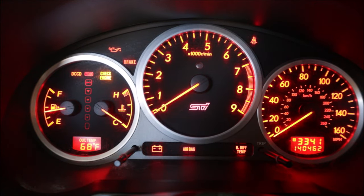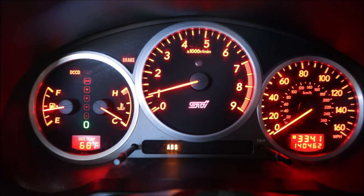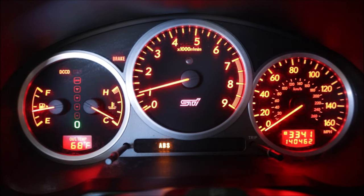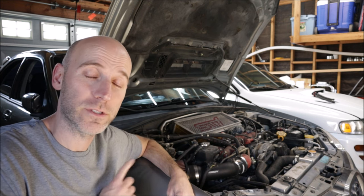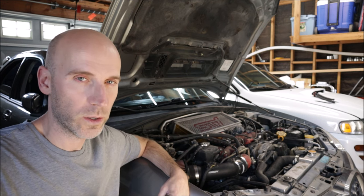On startup it sounds like straight metal on metal — it sounds terrible. I don't know what's going on but it sounds like a gnarly metal-on-metal sound. Surprise, surprise: the new set of spark plugs did not solve the misfire problem. Cylinder one is still misfiring, so I switched the coil from cylinder three to cylinder one and the misfire code moved to cylinder three. So the next step is to replace that coil.